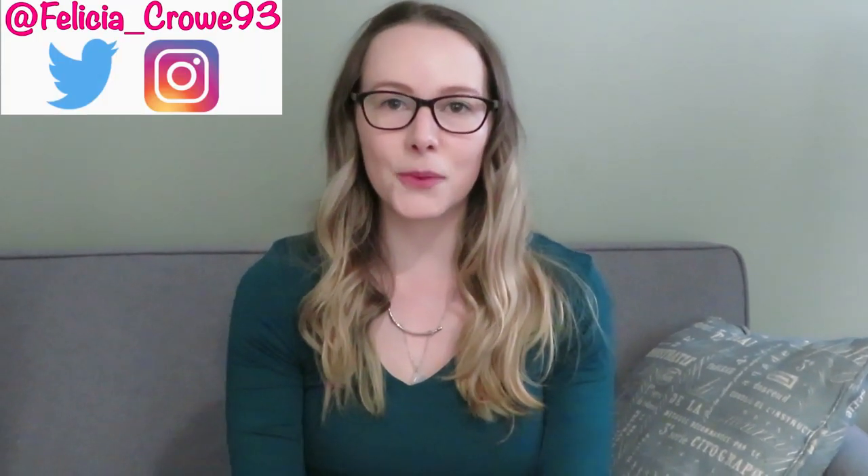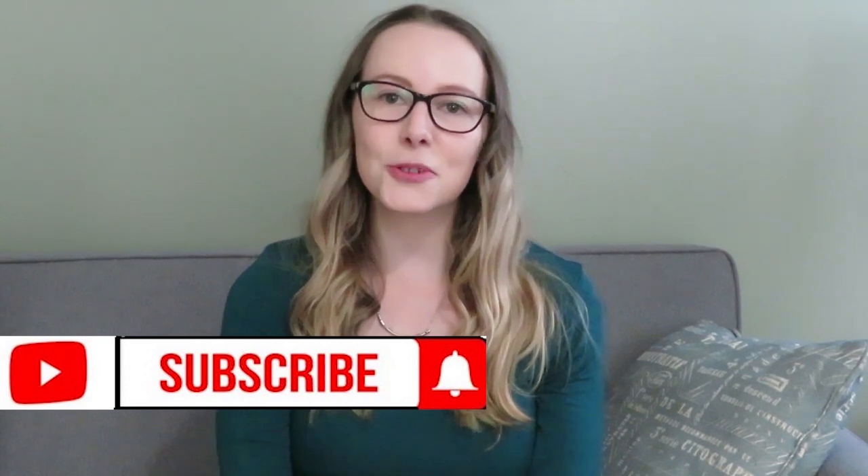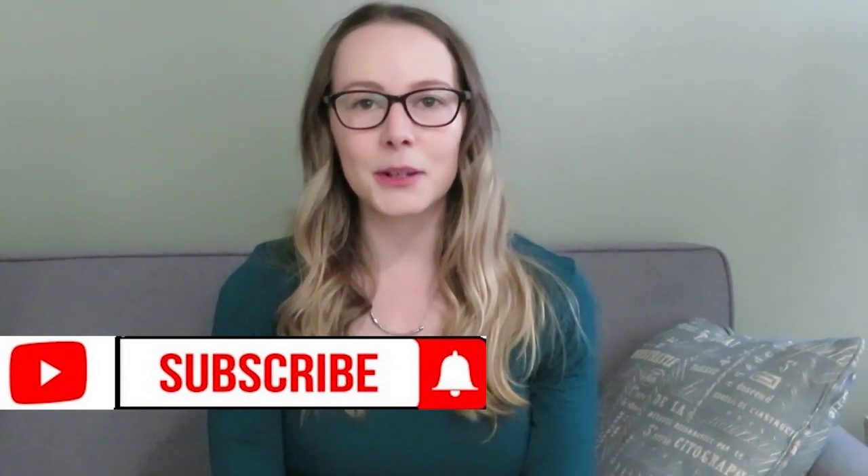Hello everybody and welcome back to the channel. My name is Felicia. On this channel, you can expect videos on motherhood content and health and wellness to help you become the healthier you. Today's video is a review and demo on the Graco Single to Double Stroller. Please click that subscribe button with the notification bell to be notified when I post a video. Let's jump right into the video.